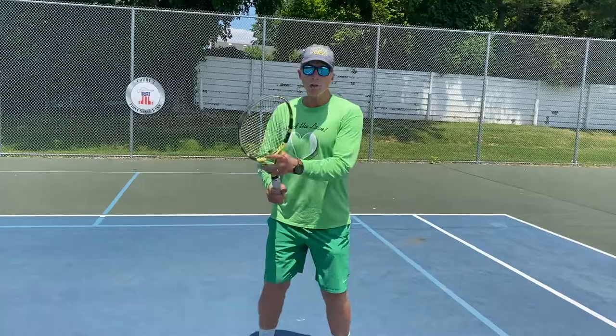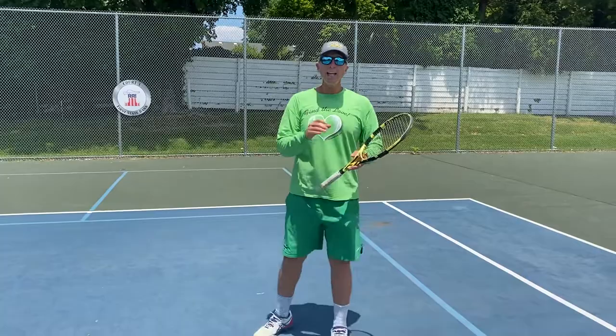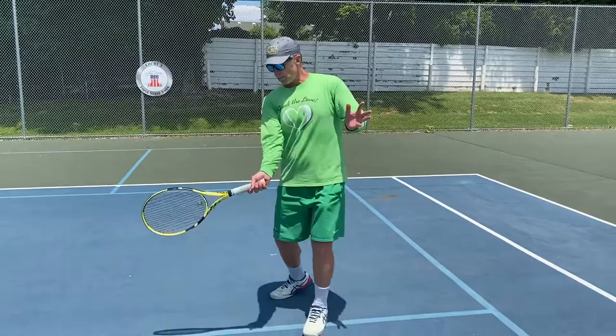A lot of us are going quick-quick like that. You want your swing to be this speed — right here. This is a good speed. Any faster and it'll be trouble.